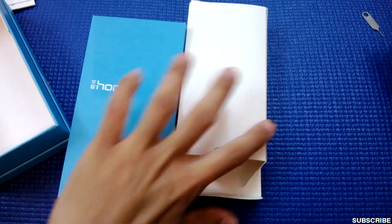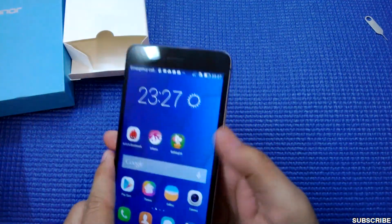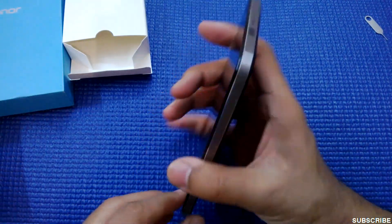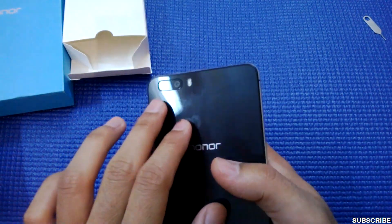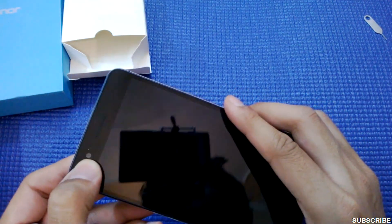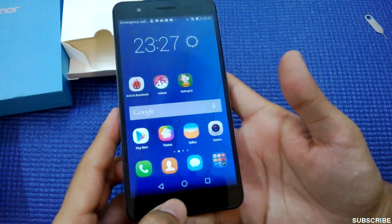Now let me come to the device — I have already booted it. It's a really good-looking phone. The back plate has glass on it. There are dual cameras — these are 8 megapixel cameras with flash. I have an 8 megapixel camera with flash.